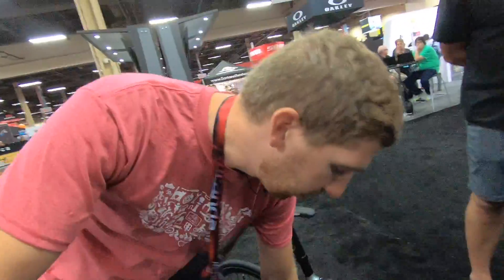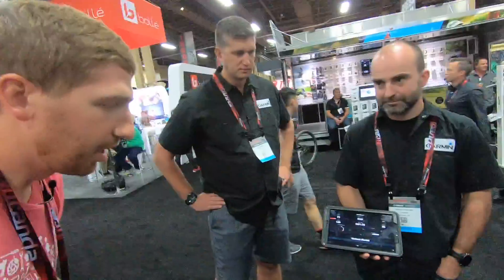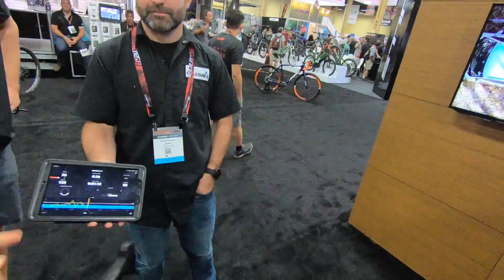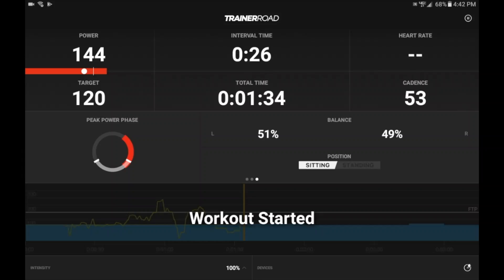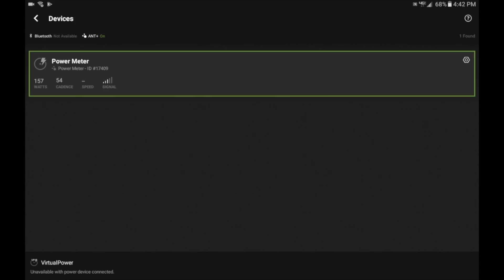To show you how that all works I'm gonna jump on the bike here. Now that we're on the bike, we've got the workout on TrainerRoad and if we look at the devices menu, you'll see we have the power meter — that's the Garmin Vector power meter — paired to TrainerRoad itself using ANT+.